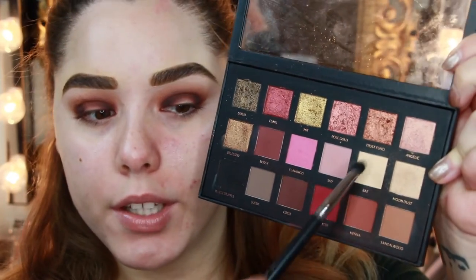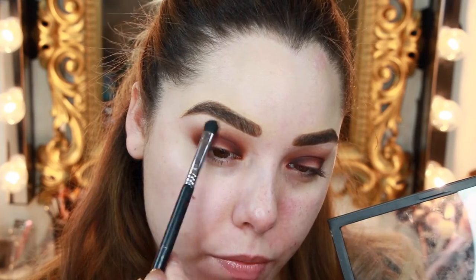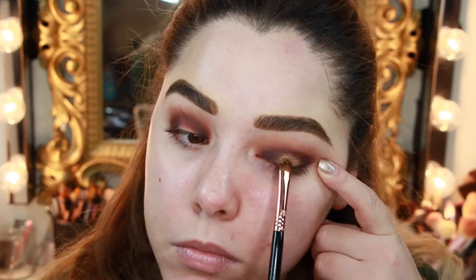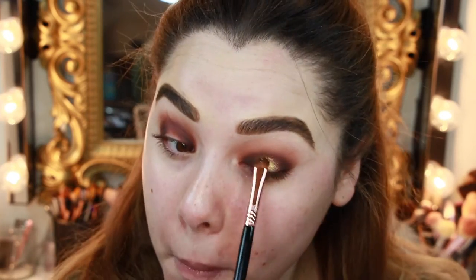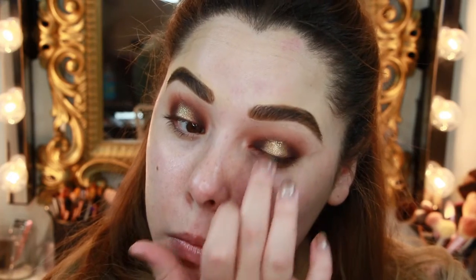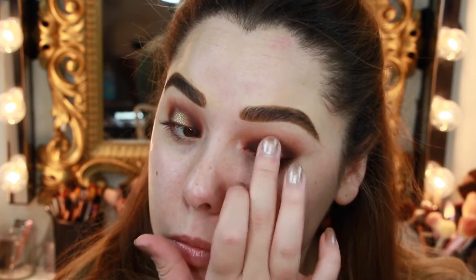Right under the brow bone, I'm going to go in with a mixture of Bay and Moon Dust on the E32 exact blend brush from Sigma, and pop that right under the brow. Now I'm going to try the E57 firm shader brush with the gold shade in the palette called 24K and pop that right on the center of the lid as our spotlight. Then to add a little touch of sparkle, I'll take the Stila Foiled Shadow in Metallic Pixie Dust on my finger and pop that right over the center of the eye for a dimensional glitter effect.